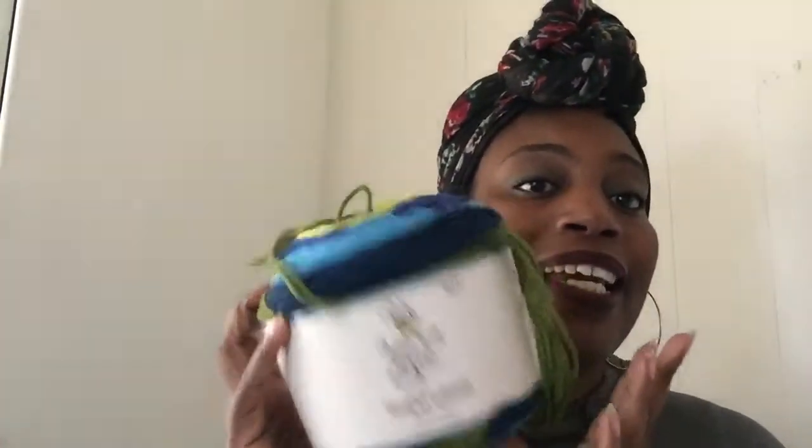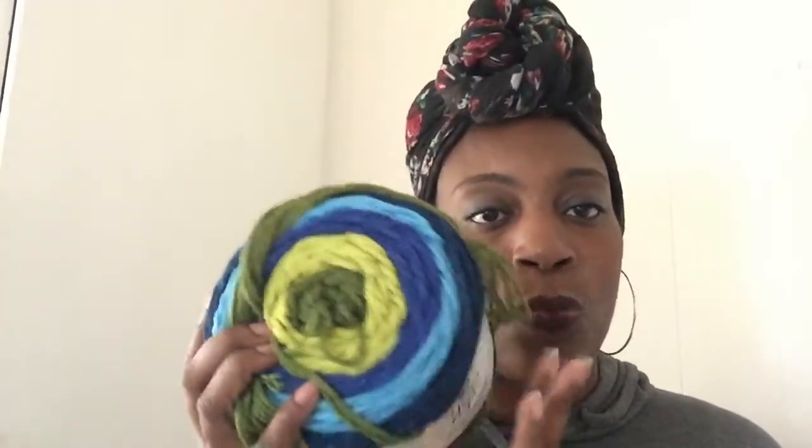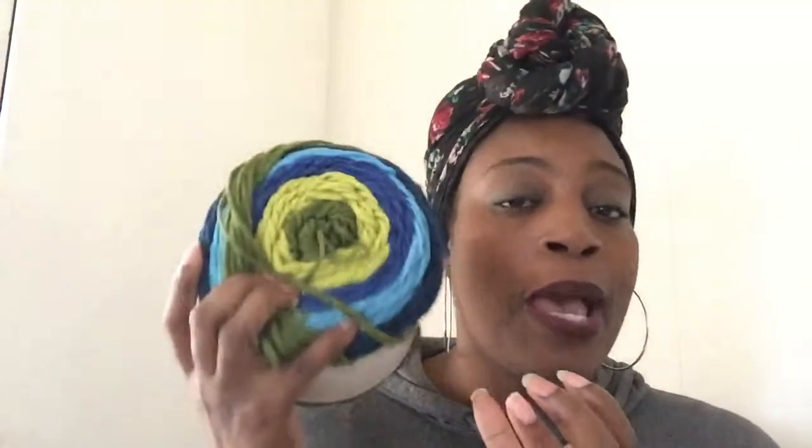Today's yarn we're talking about is exclusive to Hobby Lobby: the Yarn Bee Sugar Wheel. Basically, Hobby Lobby wanted in on the self-striping yarn trend — this is their version of Caron Cakes, Bernat Pop, Sweet Roll, and all of that. The brand is Yarn Bee, exclusive to Hobby Lobby. This particular colorway is Apple Tart, which features these lovely greens and blues. I really like it and picked it up for a particular project.